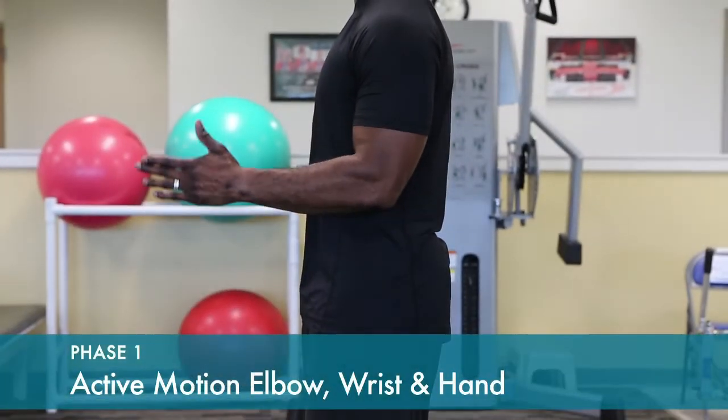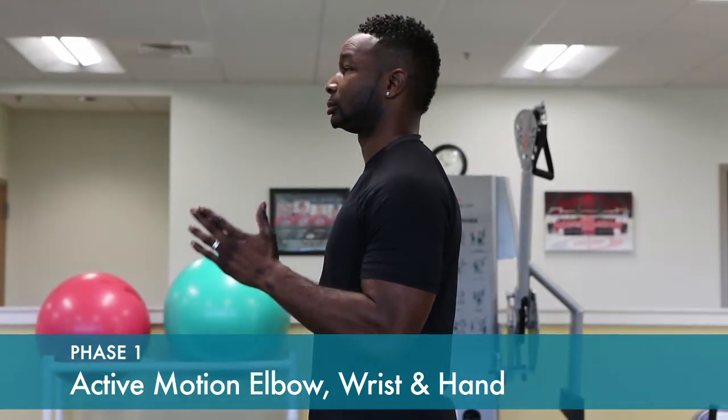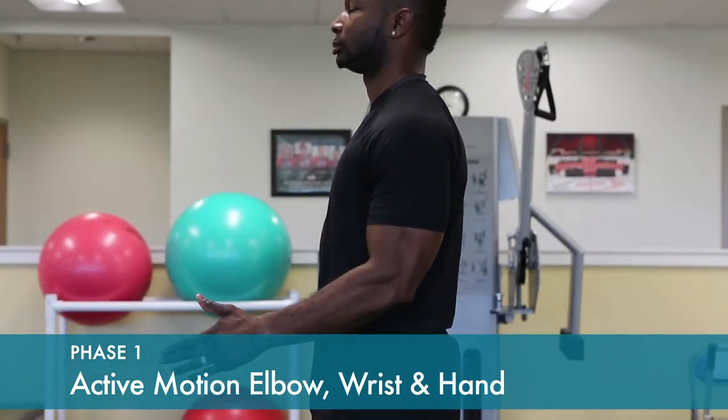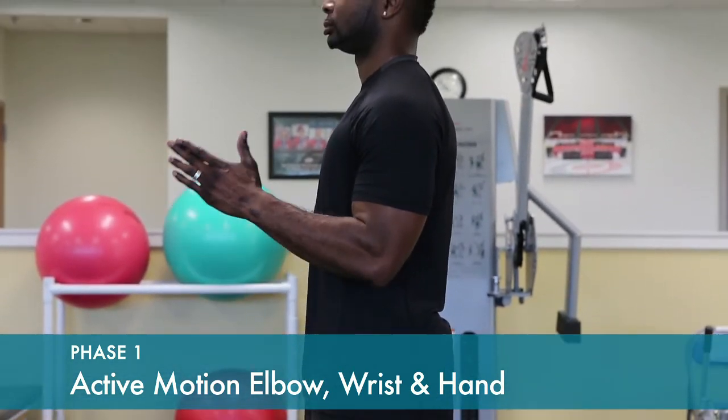Active range of motion of the elbow, wrist, and hand is done to prevent stiffness in the sling. Make sure you're extending your arm or straightening it out fully at the elbow and bending fully. Also, move your wrist and your fingers.